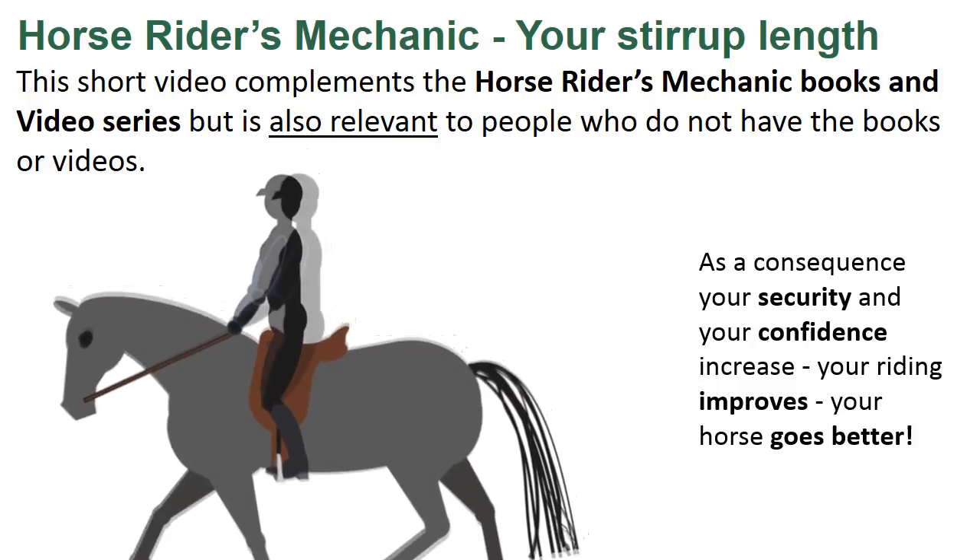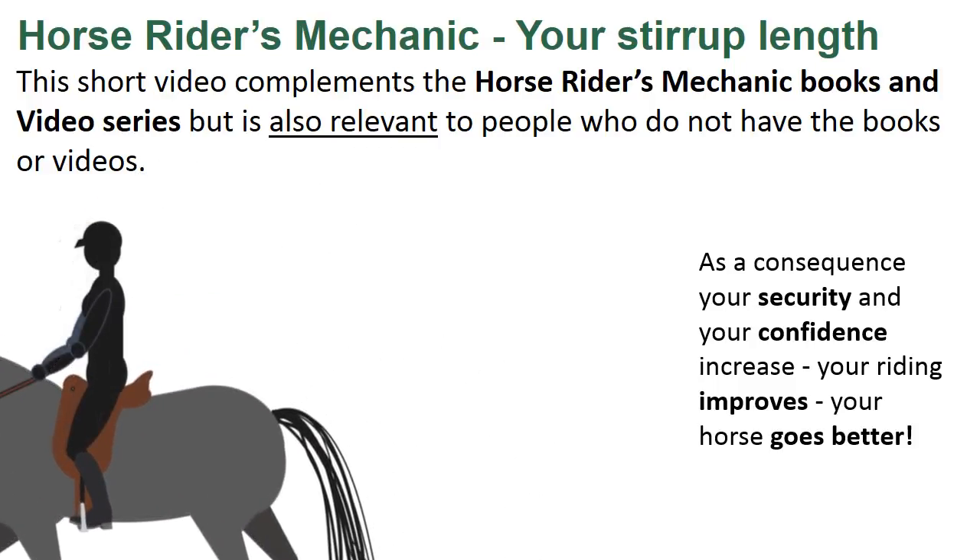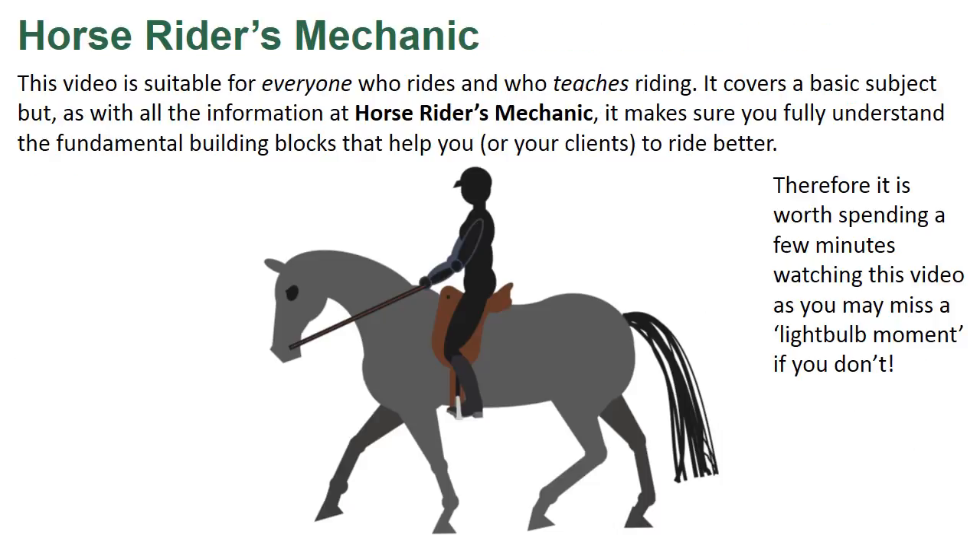As a consequence, your security and your confidence increase, your riding improves and your horse goes better. Make sure you check out the Horse Riders Mechanic website for lots of free information, not just about riding, but also about horse management. This video is suitable for everyone who rides and who teaches riding. It covers a basic subject, but as with all the information at Horse Riders Mechanic, it makes sure you fully understand the fundamental building blocks that help you or your clients to ride better.